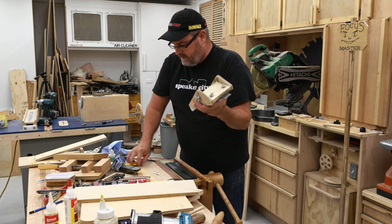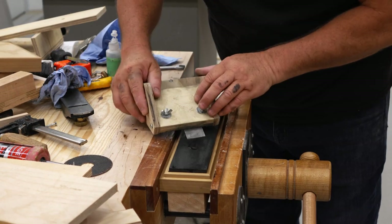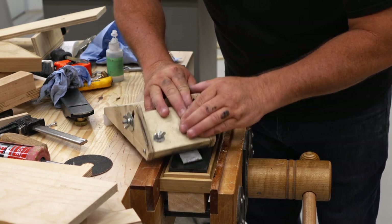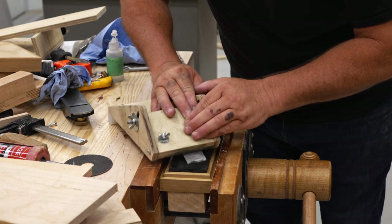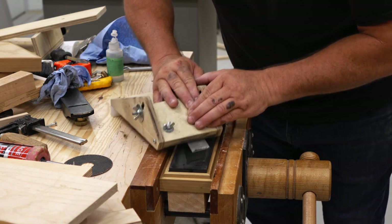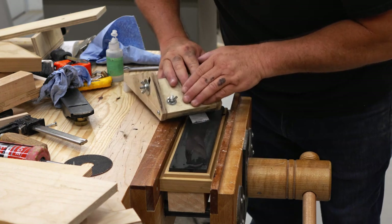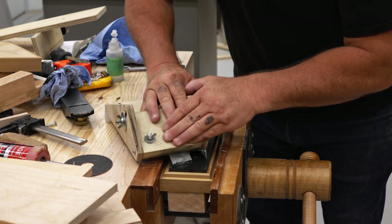While I've got the stone out I'm going to resharpen the blade. I've got one of my jigs here — this is the one for plane blades and chisels. I'm just using it right here on the workbench. I'll do the coarse side of the stone first, then flip it over, readjust the angle, and do the secondary bevel right at the tip.